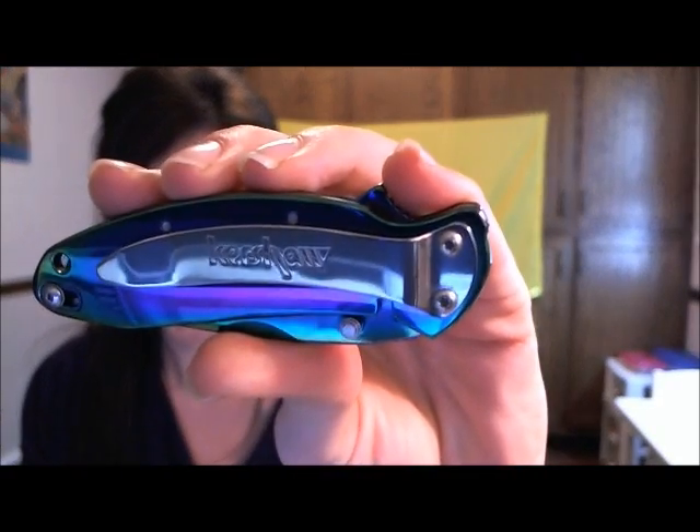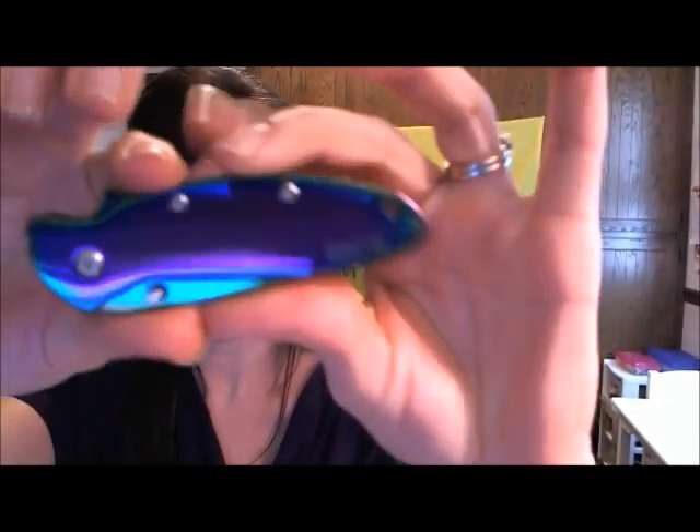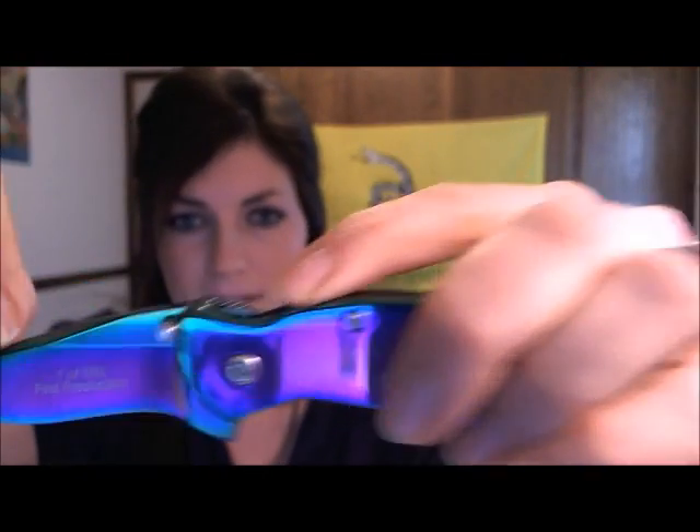I guess I could just zoom in and show you guys the details on the knife. There's the clip and the lock, and then when you flip it around — someday it will focus — there you go. And then you can open it and read all the stuff on the blade.